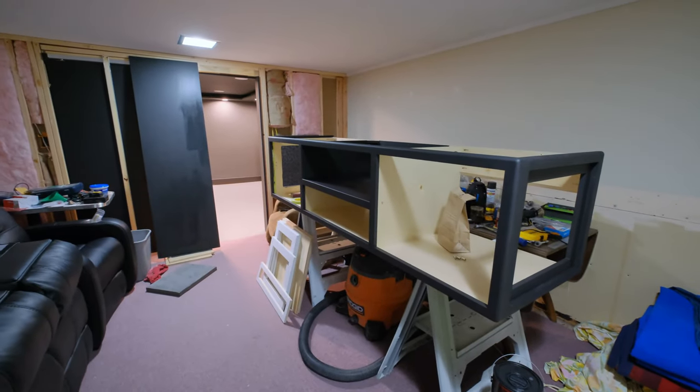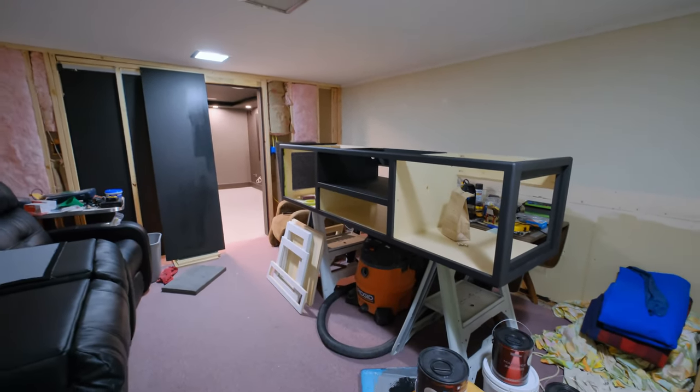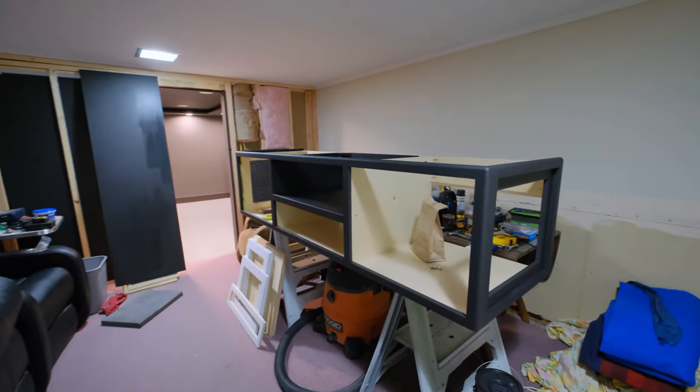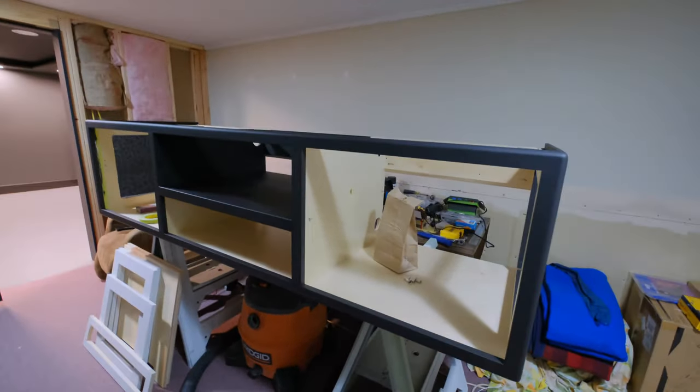Hey, how's everybody doing today? I just figured I'd shoot a quick little update here because there has been some progress made.